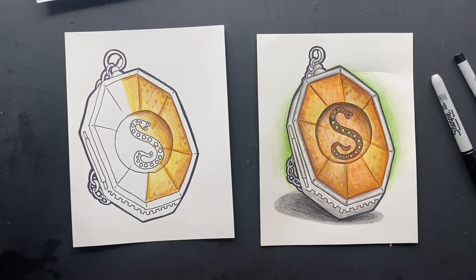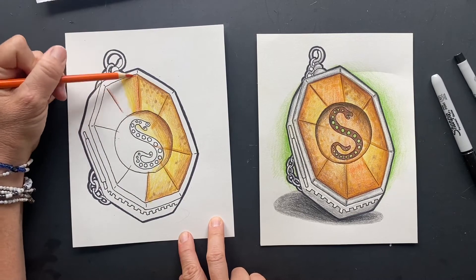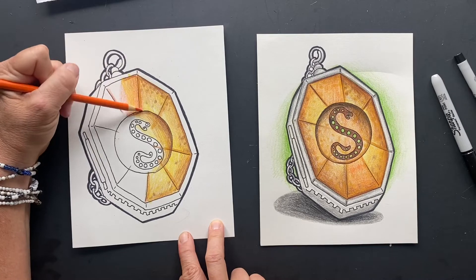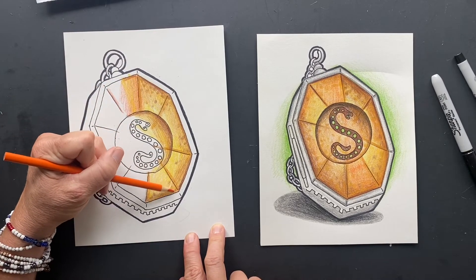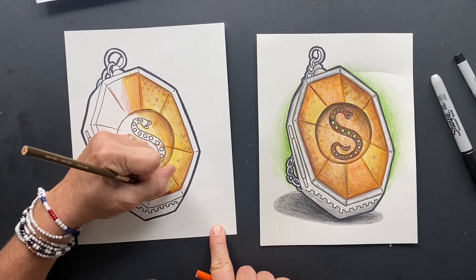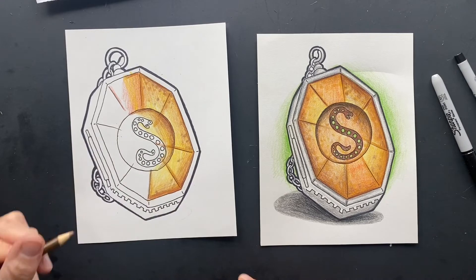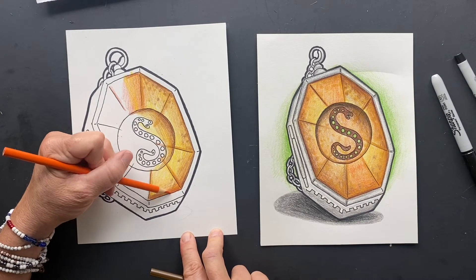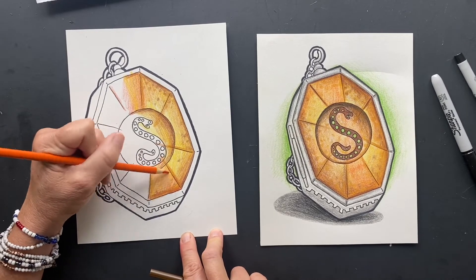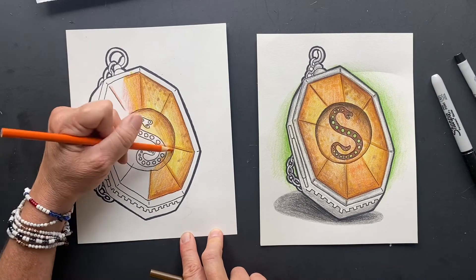Now come in here with some orange — some of them like this one have more orange. It's going to come in here with orange, just a slight orange. You don't want to make them all orange, but it just has like a slight hue of orange. I forgot to do the bottom part, so you always want the shadow around it.